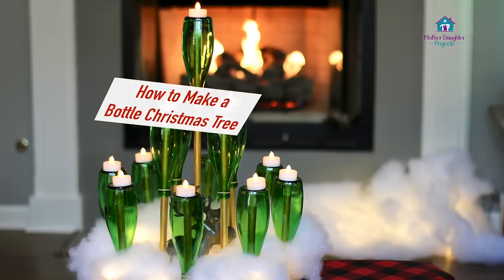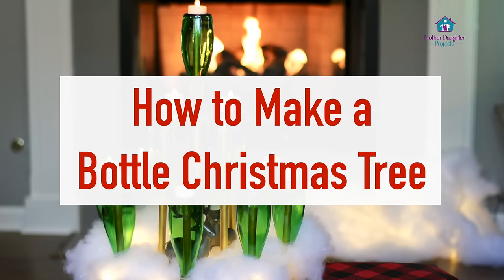Welcome! I'm Steph from Mother Daughter Projects, and today I'm going to show you how to make a unique Christmas tree out of glass water bottles.